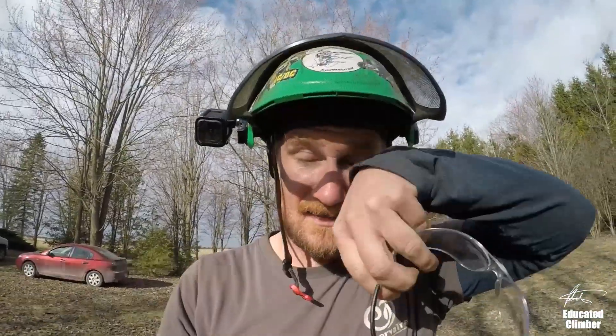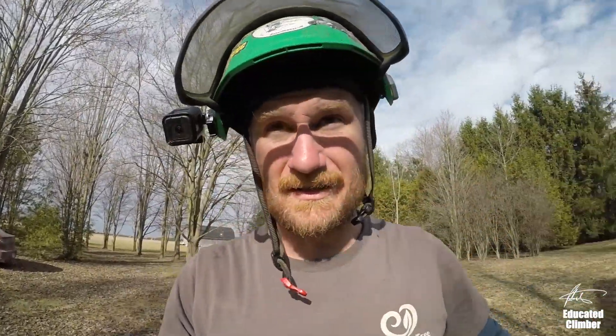I unhooked the chipper right away. We tried to pull it with my buddy's truck but we just don't have enough traction — it's too wet and muddy. So I'm going to set up a 2-to-1 and redirect off of a tree as an anchor, so my buddy Alex can sit in the driveway where he's got a lot better traction. I'll show you how I set that up.